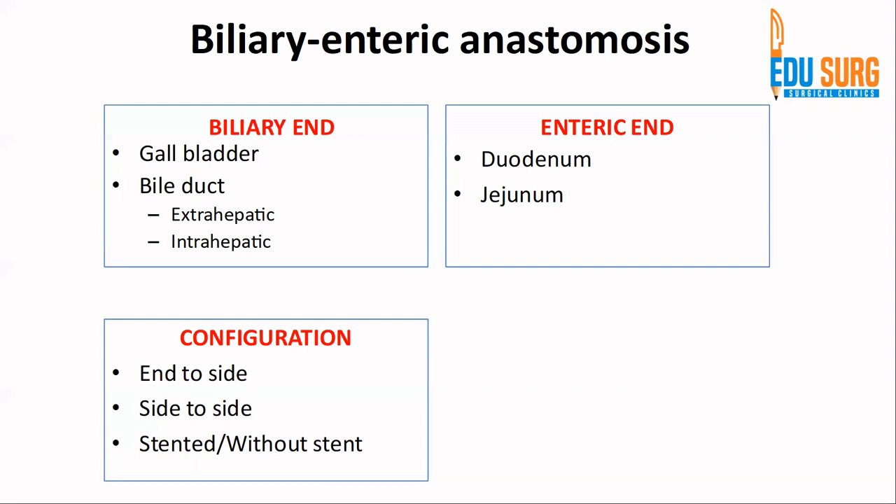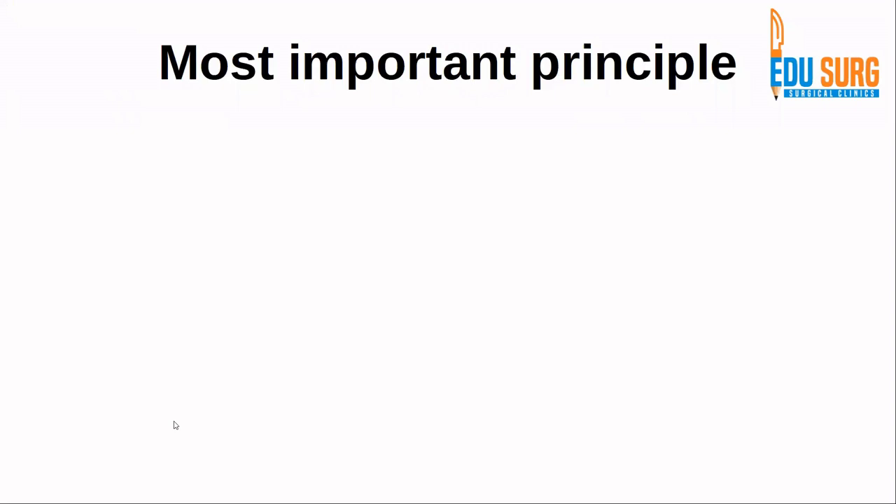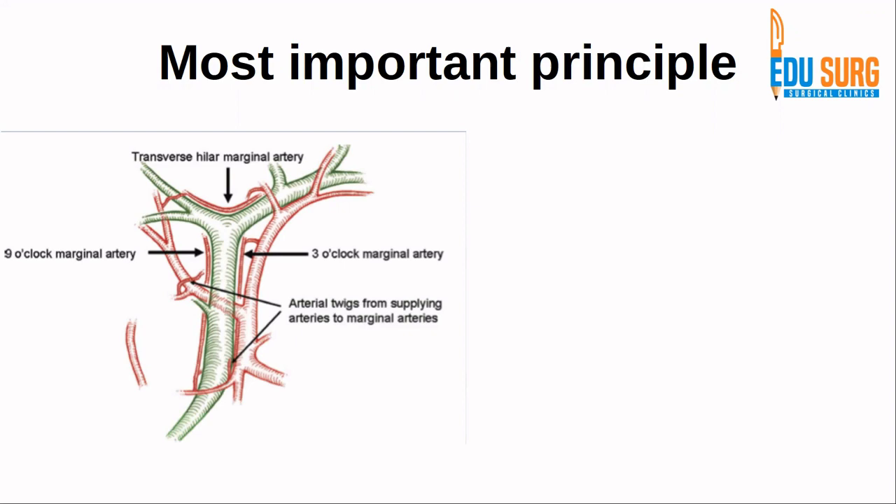The anastomosis can be stented, using a PTBD pulled across or a stent, or it can be without a stent. In our institute we usually perform non-stented anastomosis. Essentially, all biliary enteric anastomoses are single-layer anastomoses. The suturing can be continuous or interrupted sutures.